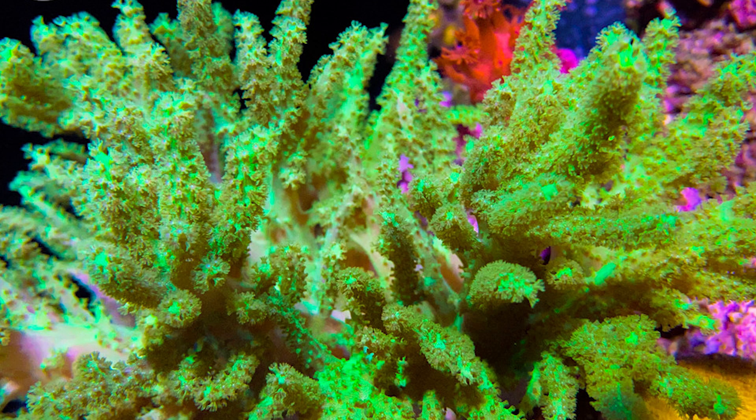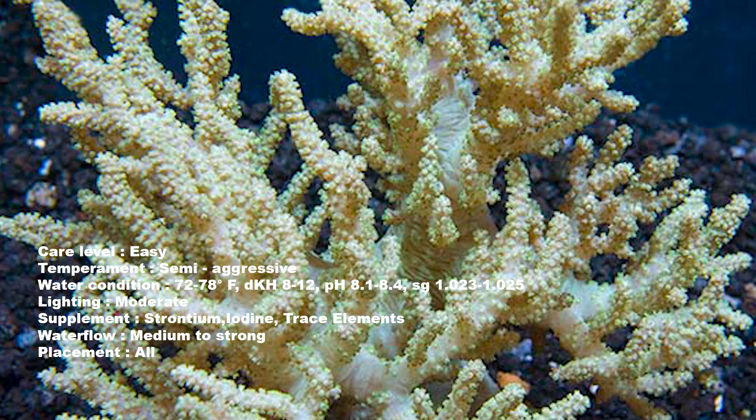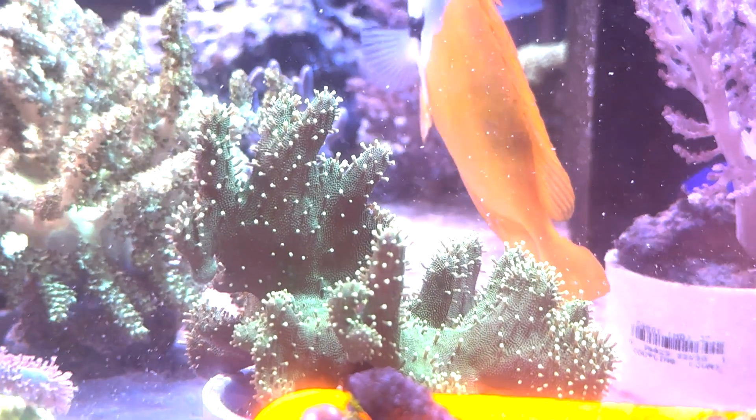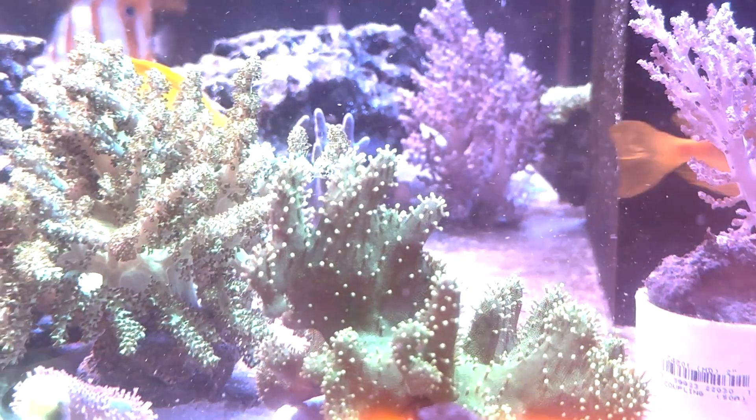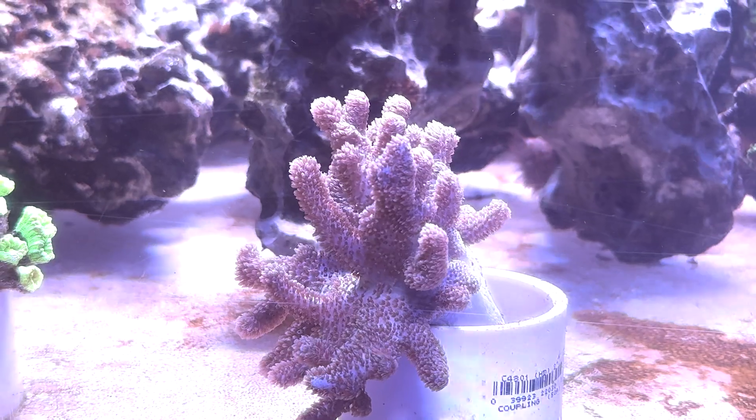Next on the list is going to be a leather coral. A lot of people notice that green fluorescent kind of leather coral, but they come in many different colors such as pink, purple, red, yellow, brown, and beige. They're pretty easy and they grow very fast, so look out for that. The good thing, though, is that they're easy to propagate — you just need a pair of scissors.